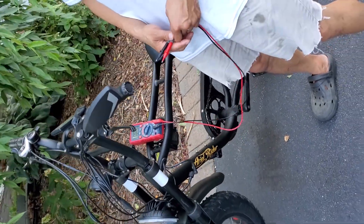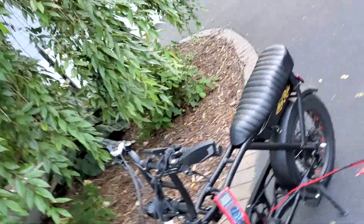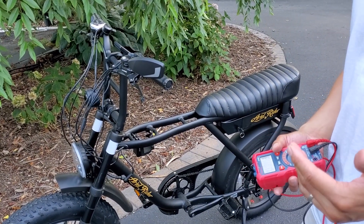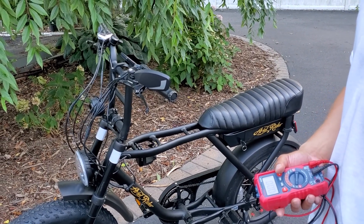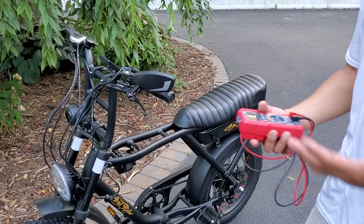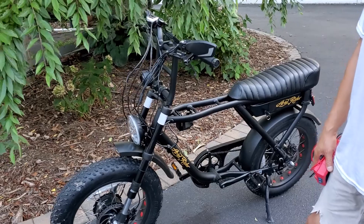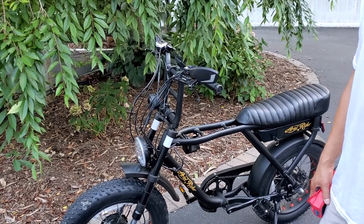This video is basically documentation for myself and Aerial Rider showing all the tests we've done. Let me know in the comments what else might be wrong — I'm pretty stumped. This is our first e-bike, but I'm handy enough to test things and figure stuff out mechanically. As of now, this thing is not working. Thanks guys, and stay tuned.